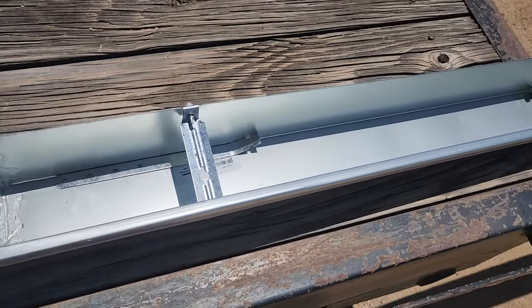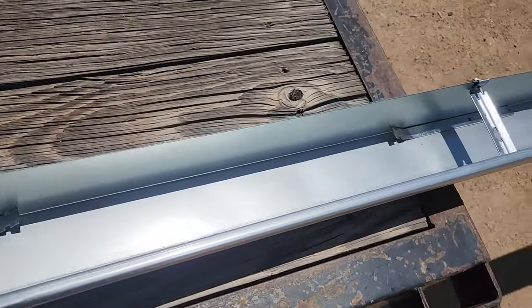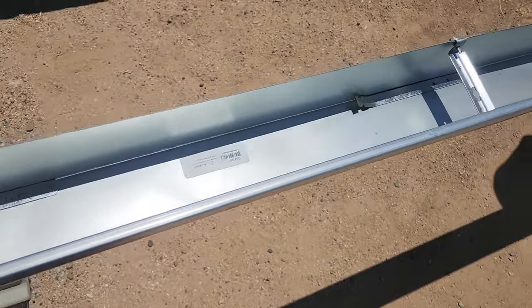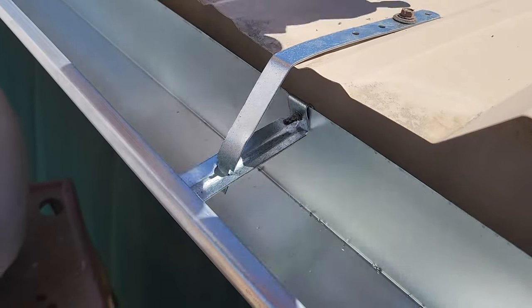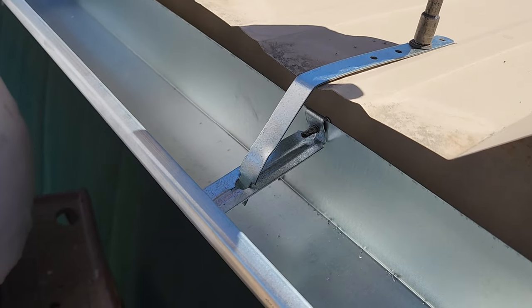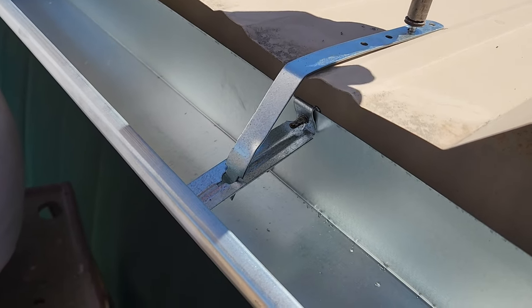We hung our straps every two feet in the gutter and we actually placed them on ahead of time so we didn't have to do them in the air. Then when we got up to the roof, you can see he does have rubber washers there and he would just attach it to the roof.